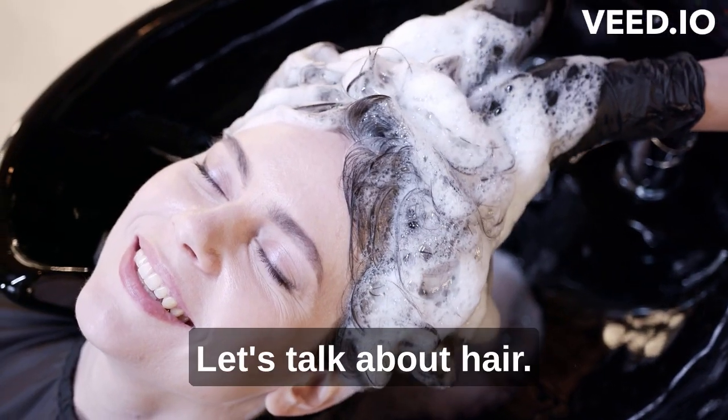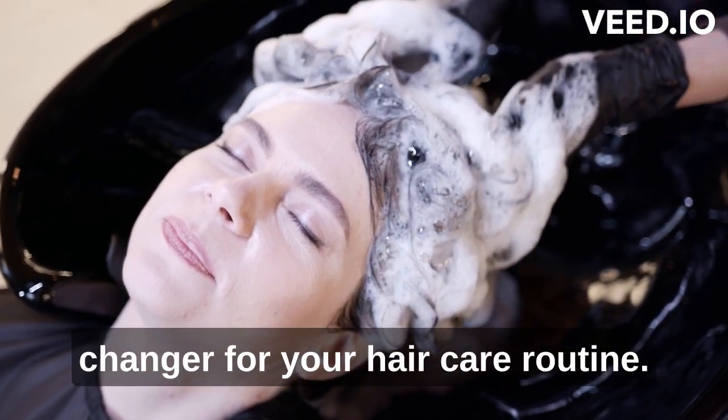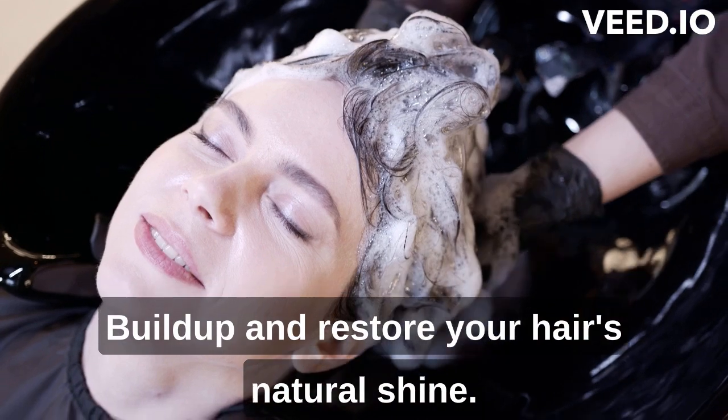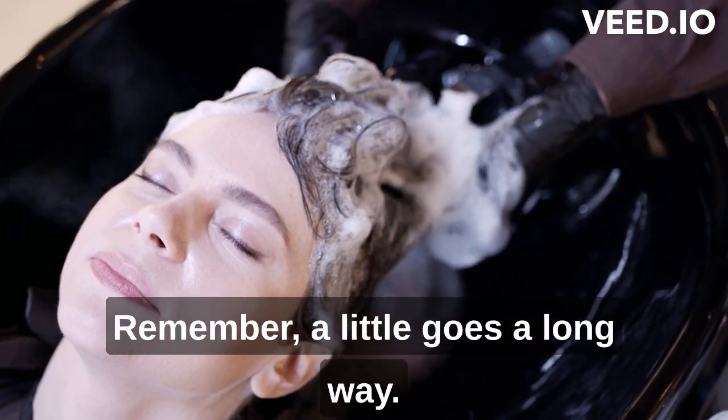Let's talk about hair, our glorious crowning glory. Baking soda can be a game changer for your hair care routine. Add a teaspoon of baking soda to your shampoo once a week to remove excess product buildup and restore your hair's natural shine. Remember, a little goes a long way.